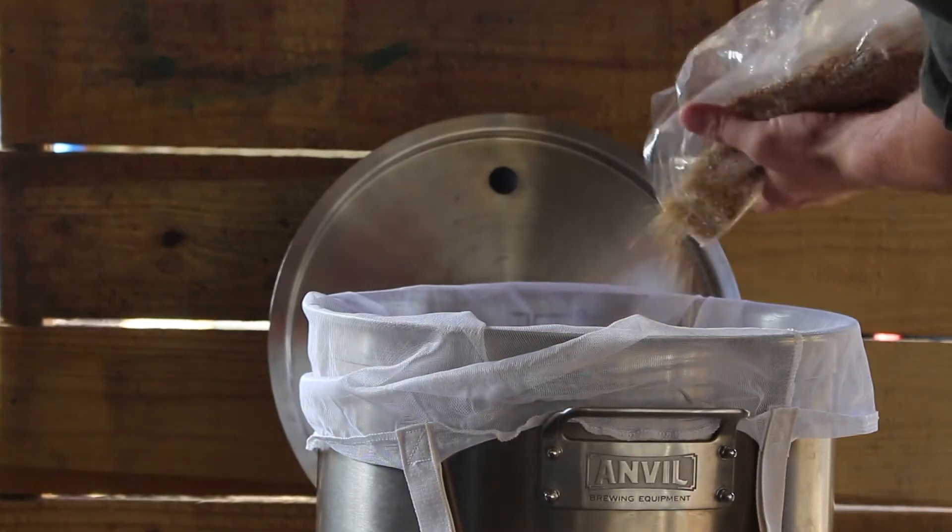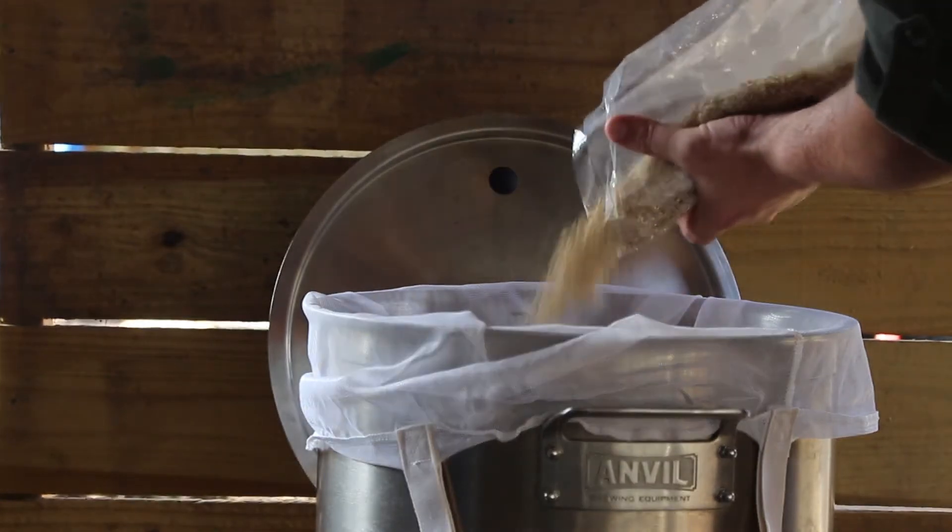Howdy, this is Matt from Jackers Brewing Co. Today's project: Tex Malt Smash. In this collaboration video with Tex Malt, I was fortunate enough to be connected with Billy and he got me some grain to run a little experiment here on one of their malts. It's pretty exciting.